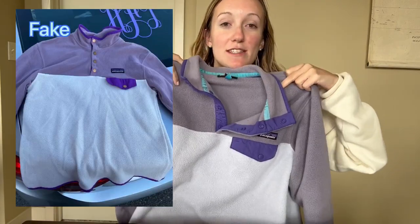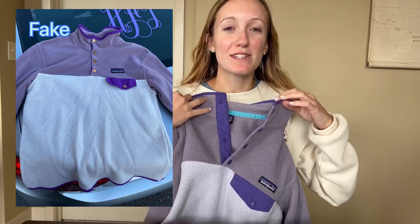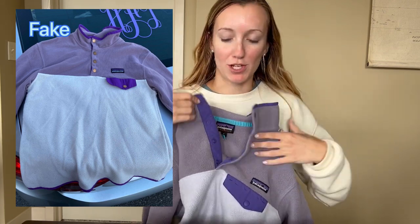So at first glance, the coloring of both of them is pretty accurate. Like if you saw someone wearing that on the street and you didn't know that there were fakes out there, you'd probably think it was real. But if you're a reseller, you probably want to pay more attention to the details.